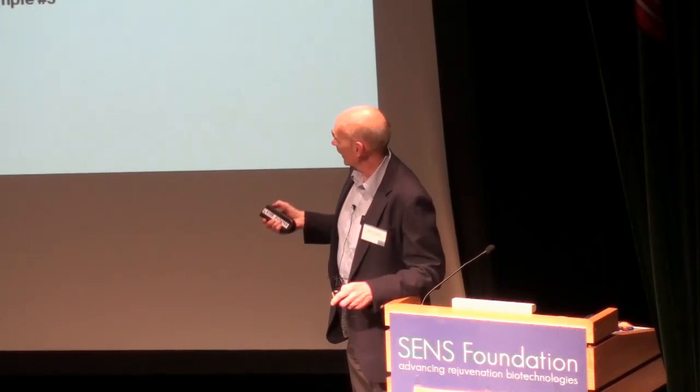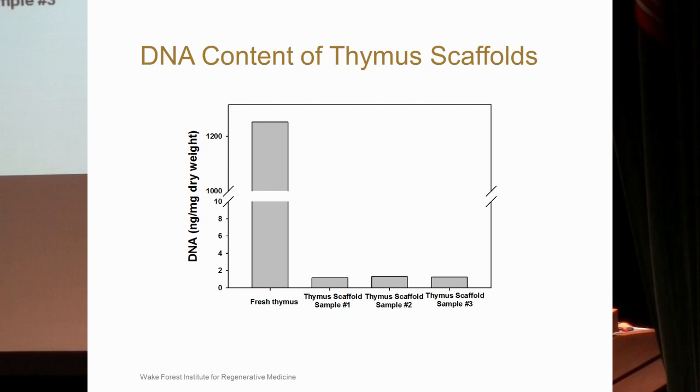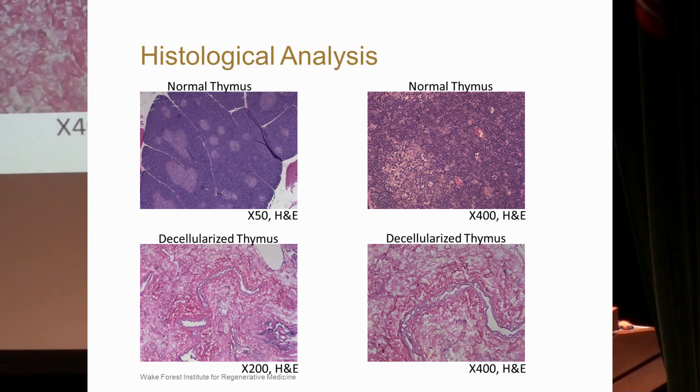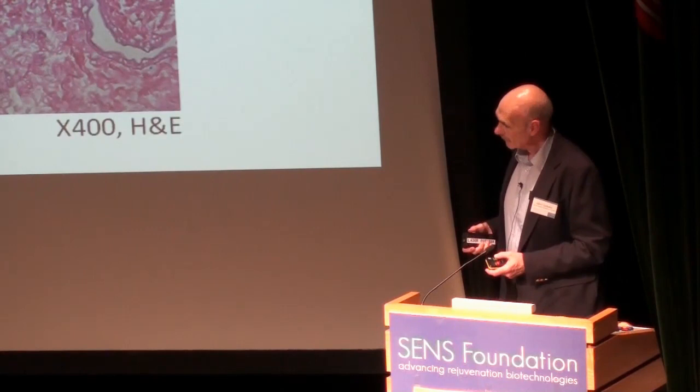We also looked at how efficiently we removed cells and residual DNA. So far, we've been able to remove most of the DNA from the scaffold. This shows the normal rat thymus at higher power — here is the medulla and cortex — and this is the decellularized thymus. At higher power, you can see it maintains some of the extracellular matrix structure with a vessel identified there.